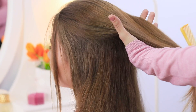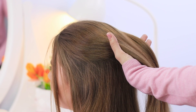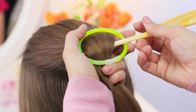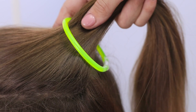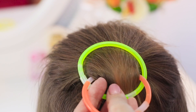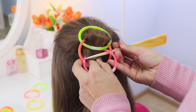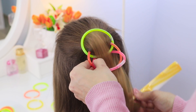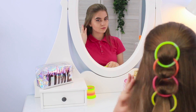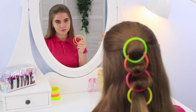Let's start styling our hair! Separate part of the hair on the top. Using a comb, put a strand in the neon ring. Take the second ring and repeat the same steps. Use the third ring, too! The number of rings depends on how long your hair is.